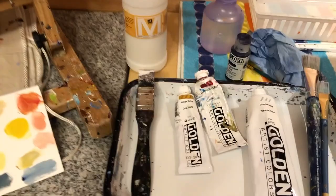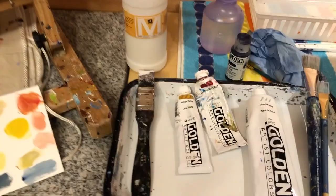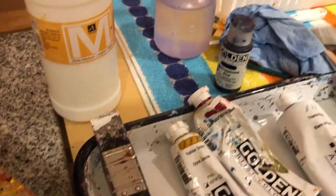What I chose for my limited palette was yellow ochre, quin red, anthroquinone blue liquid — just because I had it around the studio — and titanium white.